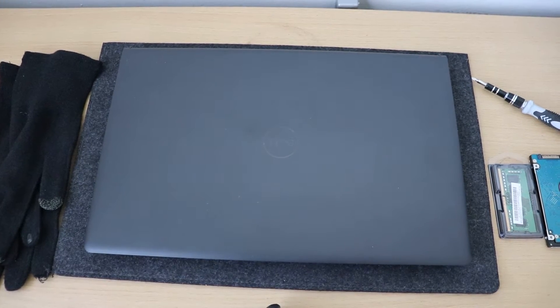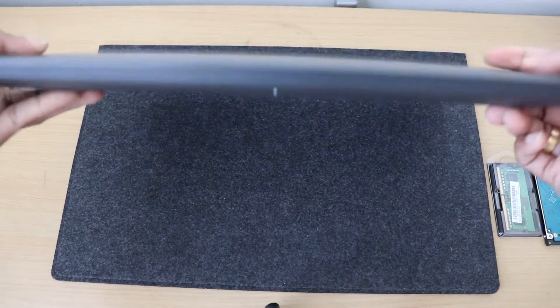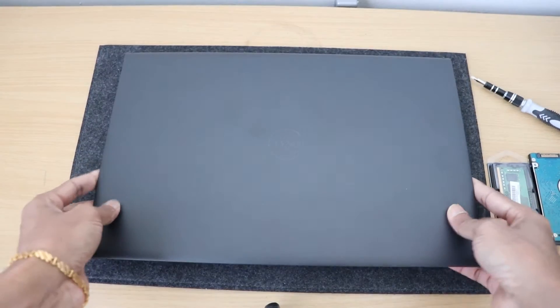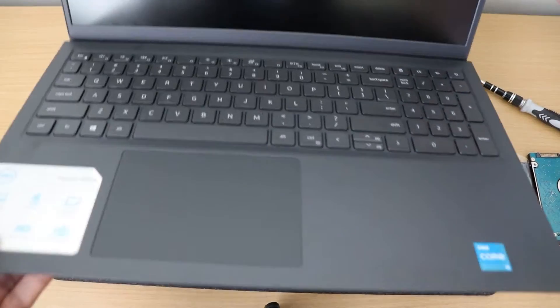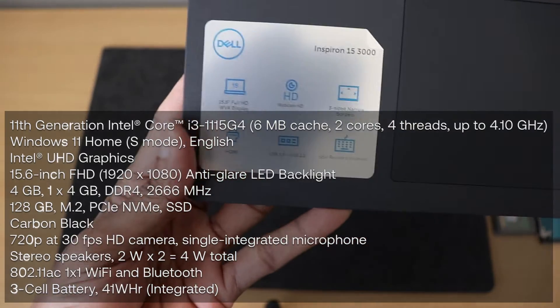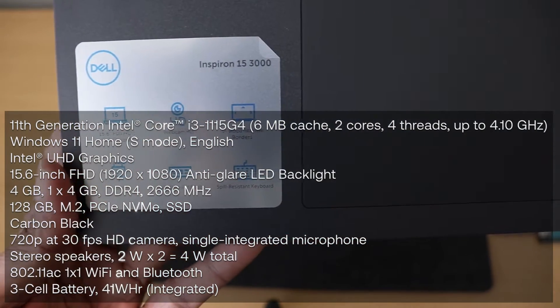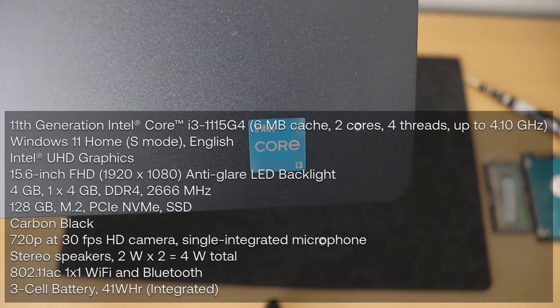Hi everyone, welcome back with my new video. Today I'm going to upgrade and check upgrade options for the Dell Inspiron 15 3511 laptop. This laptop runs on 11th generation Intel Core i3-1115G4, Windows 11 Home, and 4GB RAM.